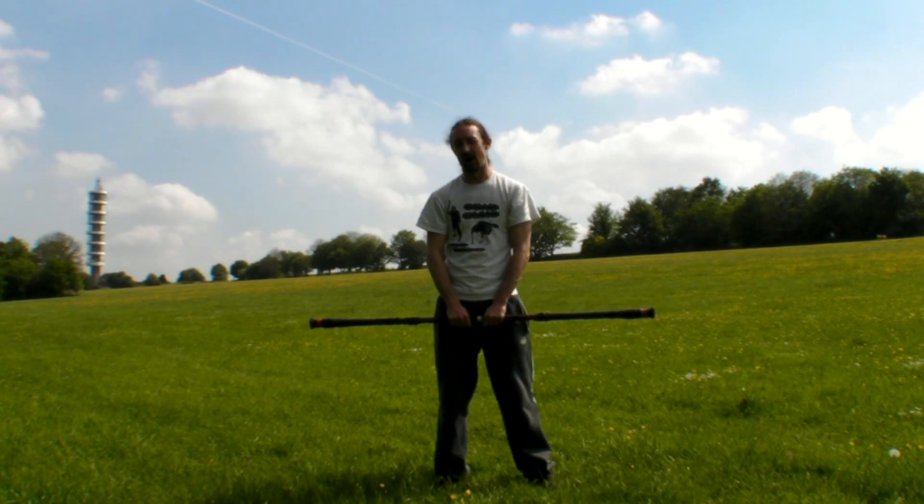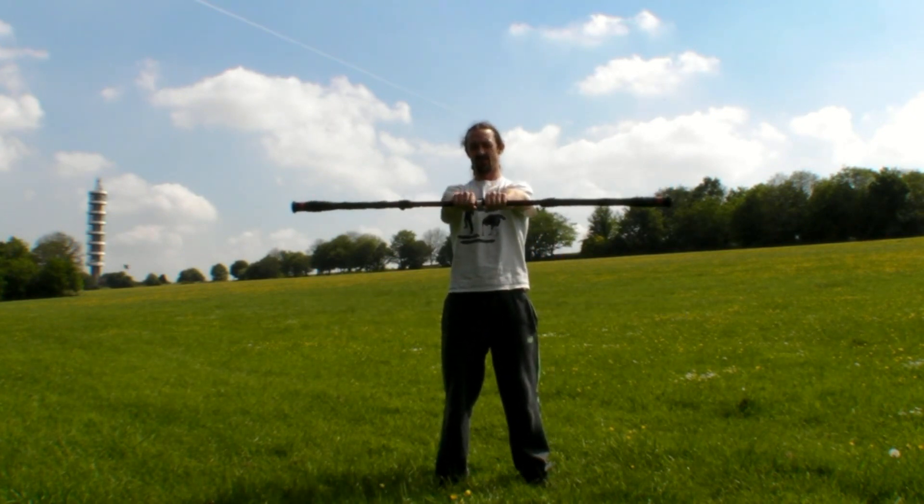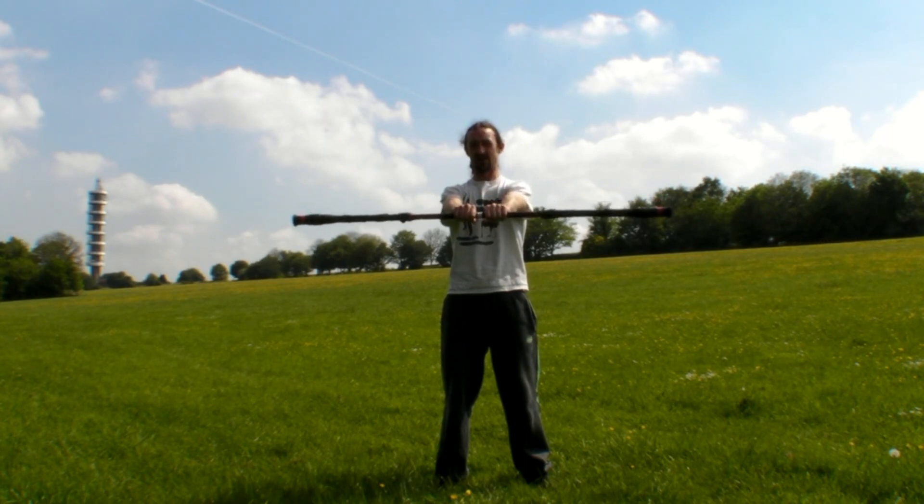Today I'm going to show you the way that I do this move. Starting position: staff horizontal out in front of you, both hands gripping the staff with the center point in the middle.